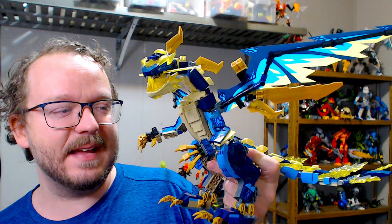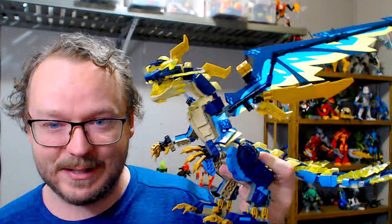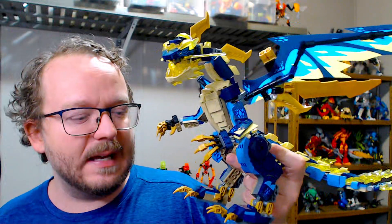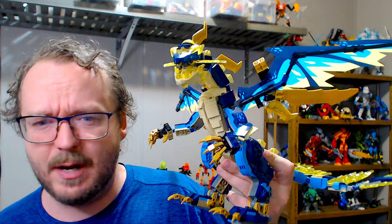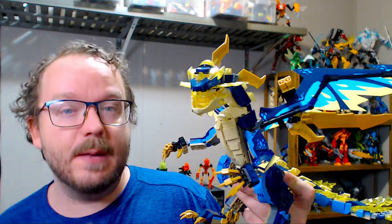I really like the aesthetic of this. I actually ended up picking it up nearly immediately after I had discovered its existence. I don't really follow along with Ninjago as a theme in and of itself, but I do like some of the things that come out of it. Notably, a handful of years ago, the Fire Dragon was something that really caught my eye. And though I never ended up getting the set, it really feels like a lot of the dragons have just been getting better and better from then.